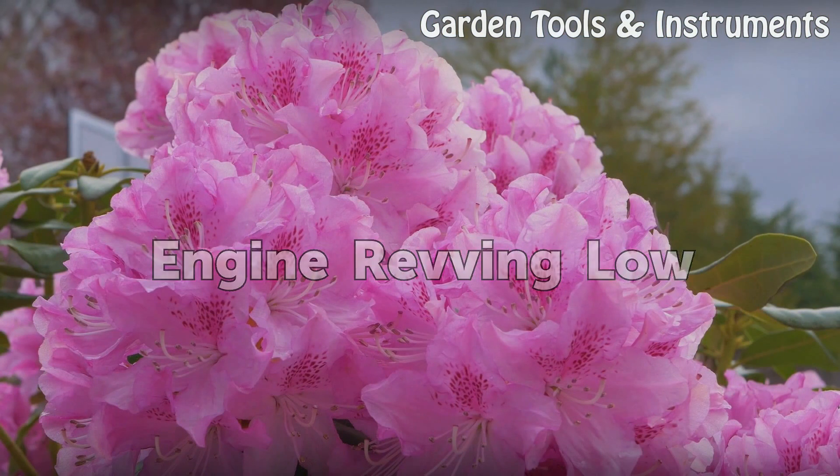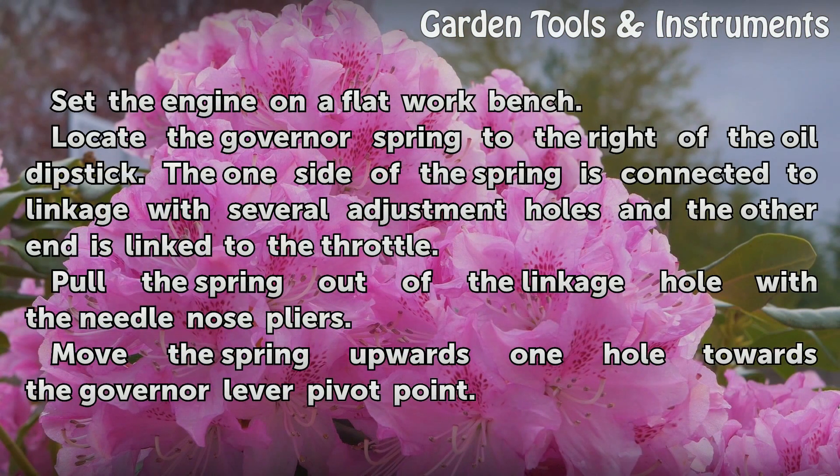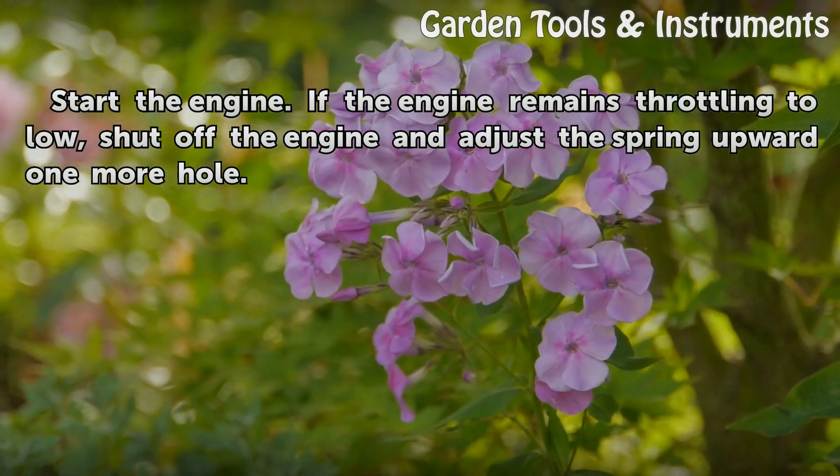Engine revving low. Set the engine on a flat workbench. Locate the governor spring to the right of the oil dipstick. One side of the spring is connected to linkage with several adjustment holes, and the other end is linked to the throttle. Pull the spring out of the linkage hole with the needle-nose pliers. Move the spring upwards one hole towards the governor lever pivot point.